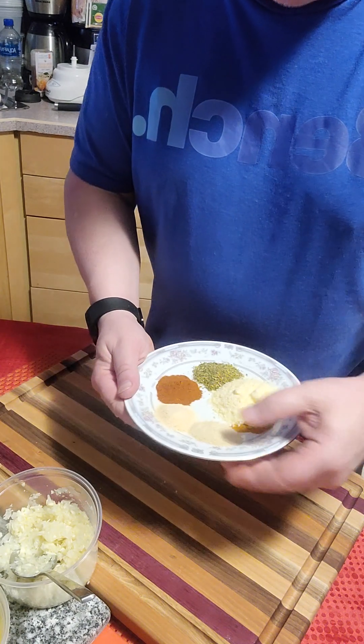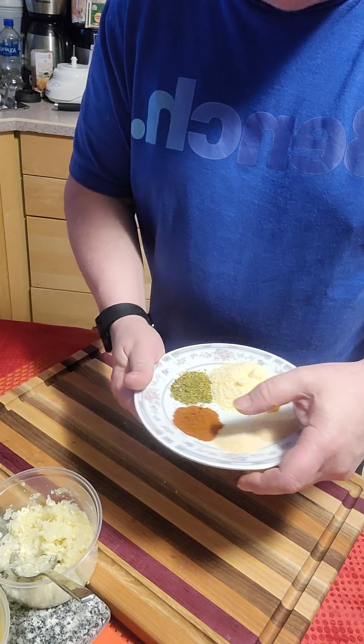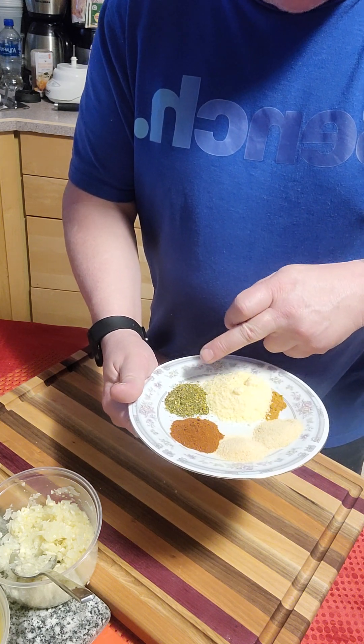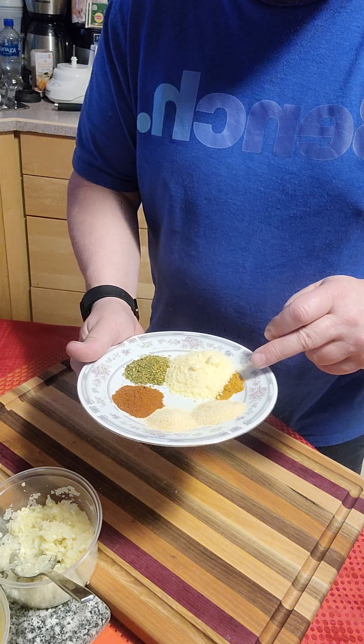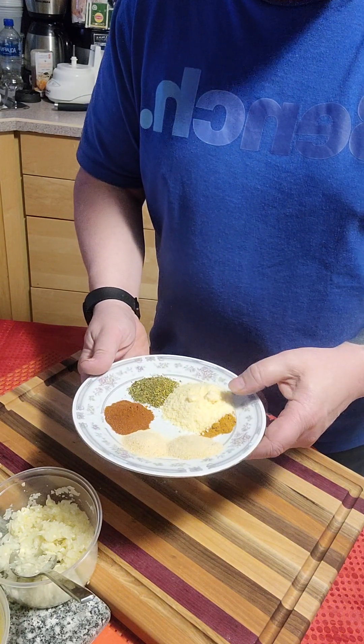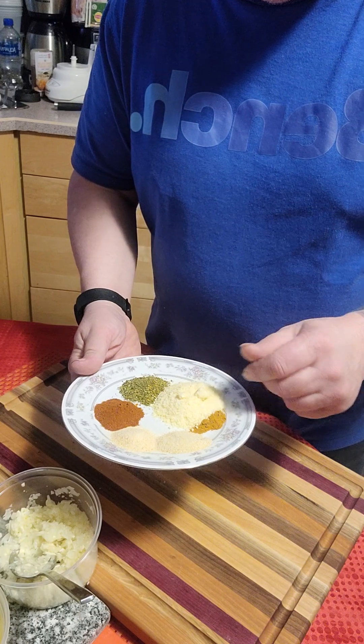For dry ingredients: onion powder, garlic powder, a little bit of paprika, more Italian seasoning, and a little bit of cayenne pepper. These are all one teaspoon, and three teaspoons of dry grated Parmesan.